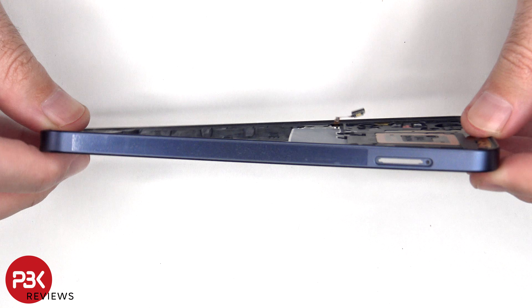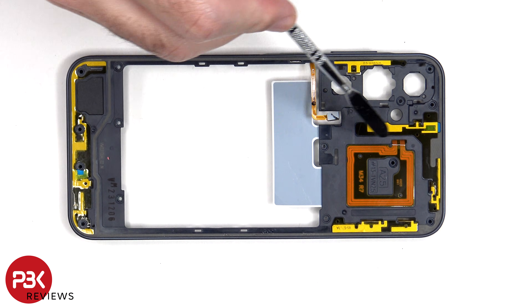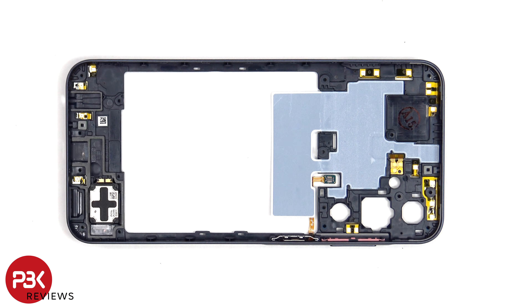The back housing is also made of plastic. The NFC antenna is located here, as well as numerous antenna flex cables around the back housing. Looking at the other side, we can see additional antenna flex cables on the top, some graphite film to help transfer heat, and the bottom speaker assembly located here.